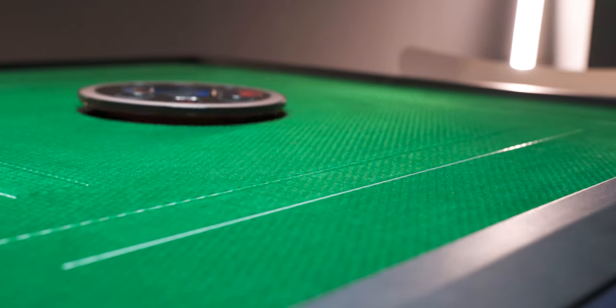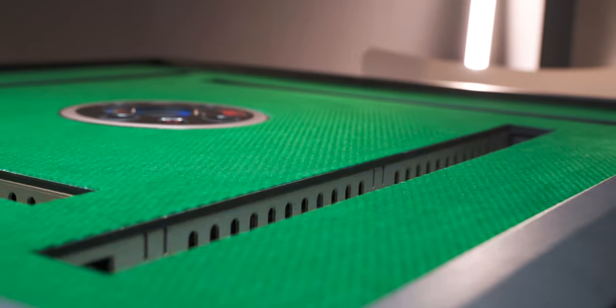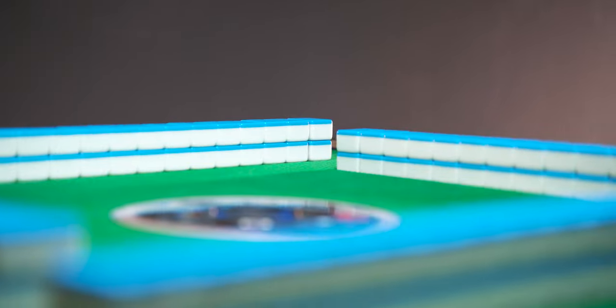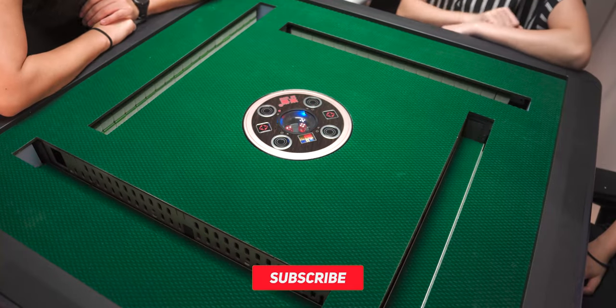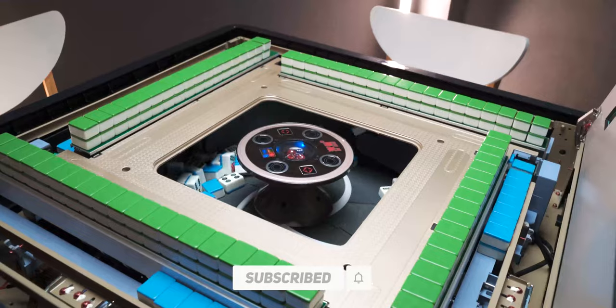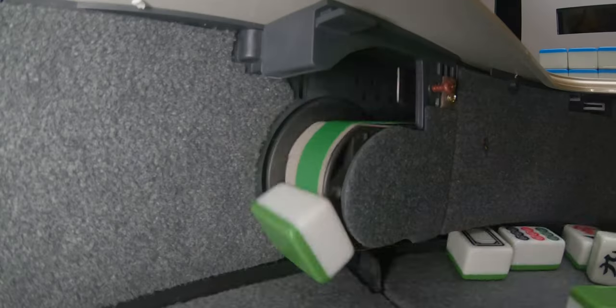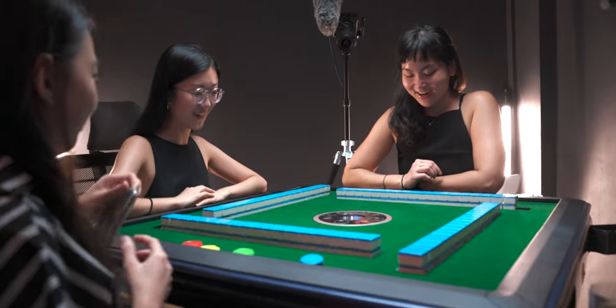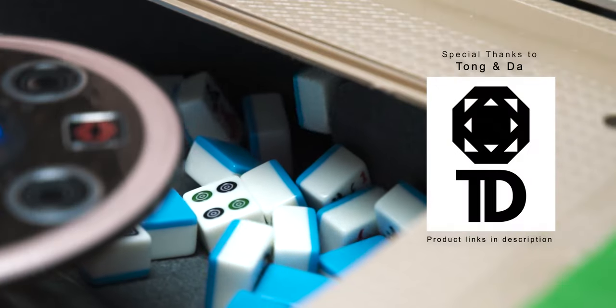Hey guys, what's up and welcome to another video. Today I have a very special product with me and it's all because of the festivities that's coming up. That's right, it's Chinese New Year and we have an automatic mahjong table. Now this isn't something that's very new or special this year — it's been around for quite a few years now, but I thought I would take you guys on an in-depth look into how it all works and my experience using it with my friends. A big special thanks to Tong and Da for sending this table out to me.